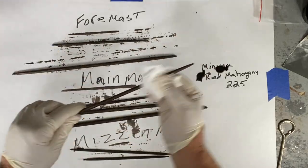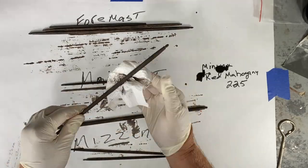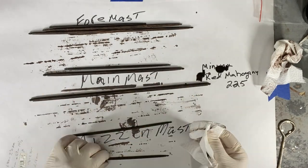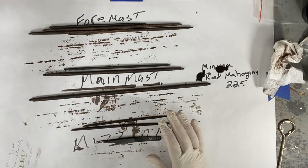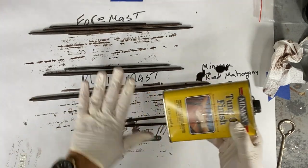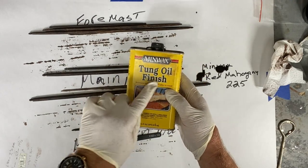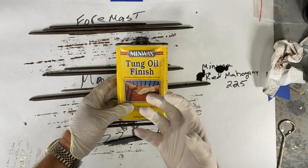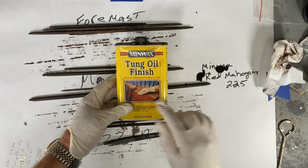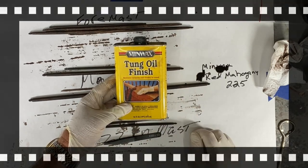When I burnished the wood it seems to absorb the stain more, and you can see these are turning out quite dark — they turned out pretty good. After these dry, probably for 24 hours, I'll use tung oil finish. The reason I do that is it actually absorbs into the wood and strengthens it, as opposed to doing some sort of varnish or polyurethane.